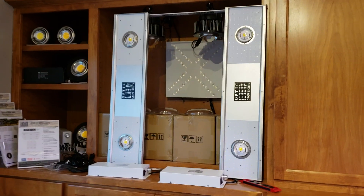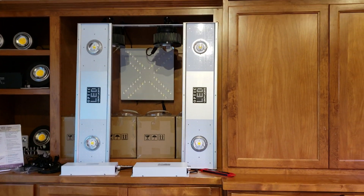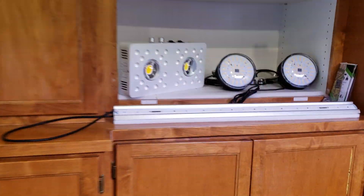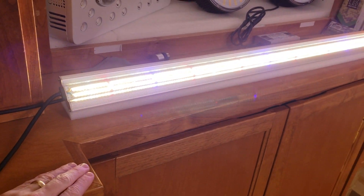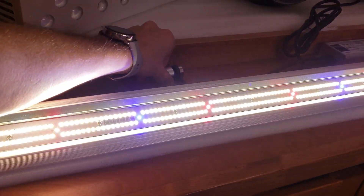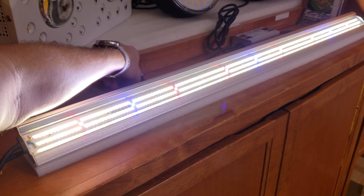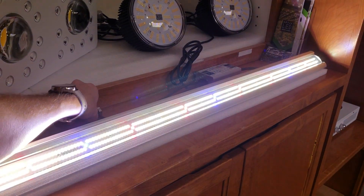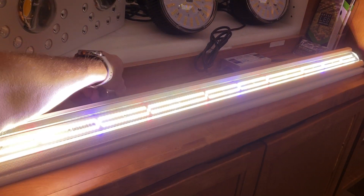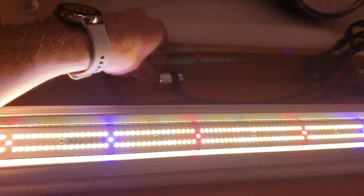Some of you guys may not have even seen that — that's the OPTIC 300 badge over there. Let me show you a couple other things while I'm down here. This is the Slim 100 — dimmable. This thing's wicked slim, 100 watts, a single bar. It gets crazy bright — look at when I turn this thing up. 100 watts on that single bar, pretty wild.